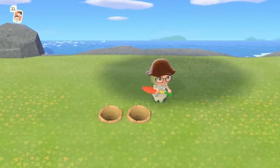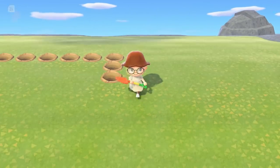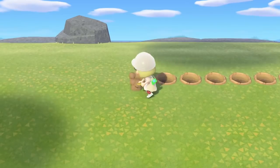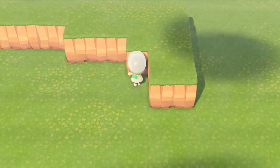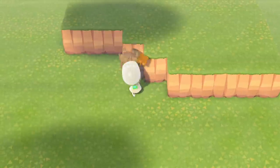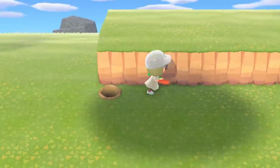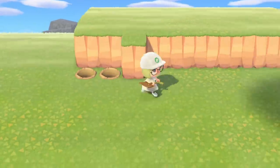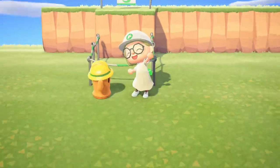First we're going to start off by marking off a 10 by 6 area on our island using our shovel. Next up we're going to build up a second tier in this marked section which will basically pose as a platform and balcony of our tree house. Two spaces from the left we're going to add on two additional pieces of landscaping at the front which is the spot where we will place our incline.